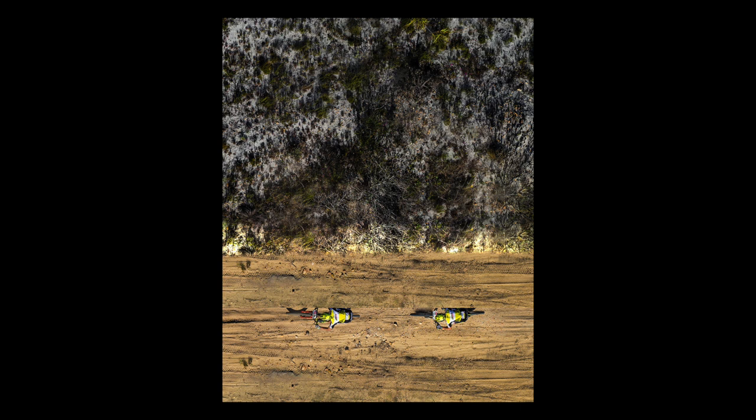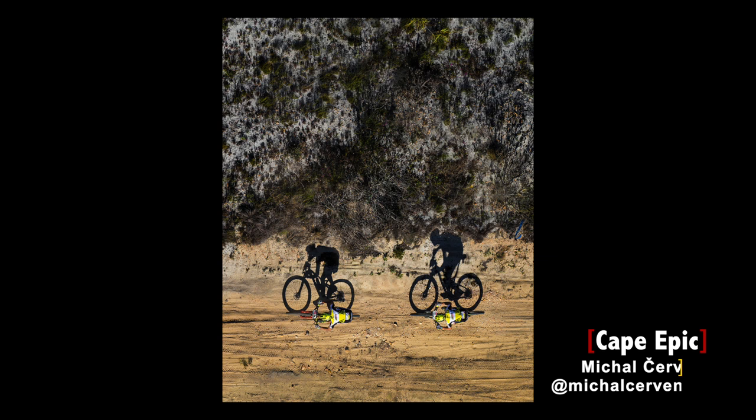You might be wondering why someone would want to take a photo of a subject like a cyclist from above. I have actually edited this brilliant photo taken by Michal Czerveny called Cape Epic. Look at the original photo — what you actually see first are the shadows, which masterfully use the figure-to-ground relationship and then lead the eyes to the actual cyclists. The photo actually won the Czech sport photography of the year 2017.